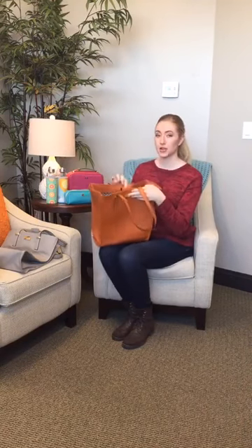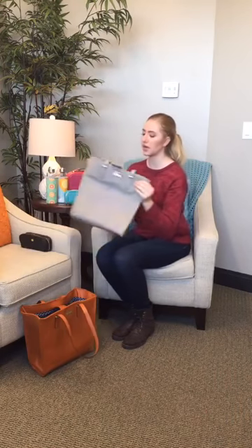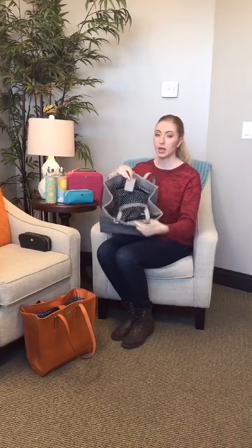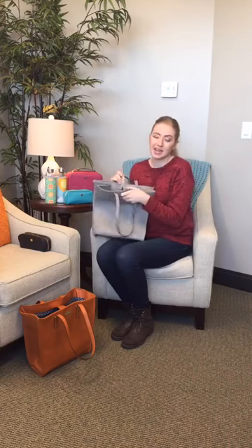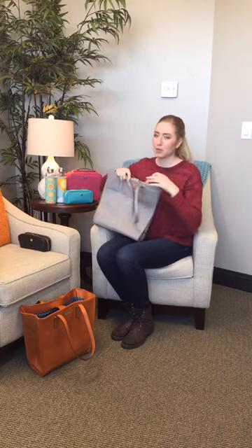We have these totes in orange and then we have them in gray as well. The gray one on the inside is black instead of blue, but still just as gorgeous. I like the gray one better, but that's just my personal opinion. The orange one is fun, but I never wear anything orange. Anyways, those are the totes.